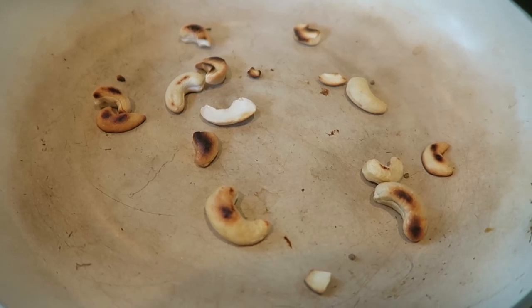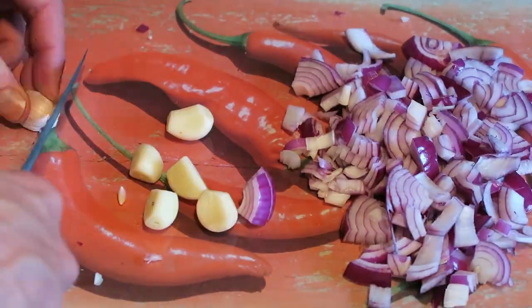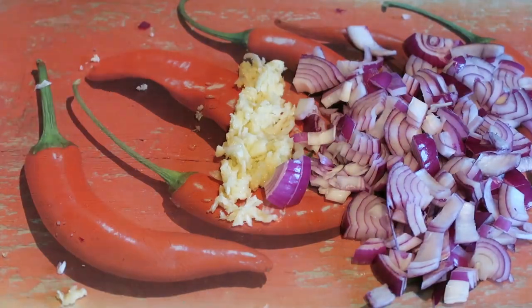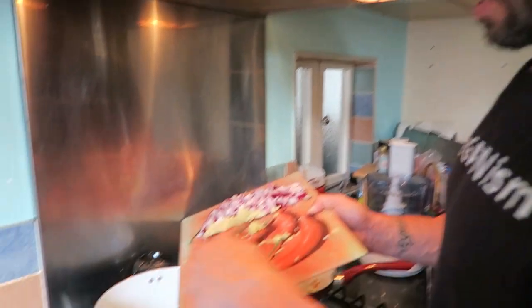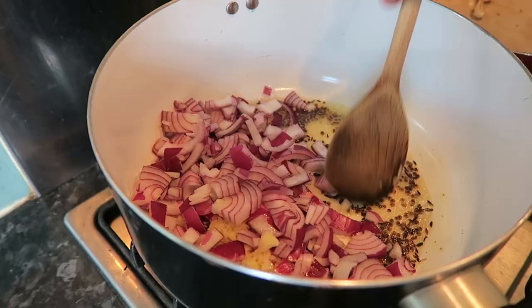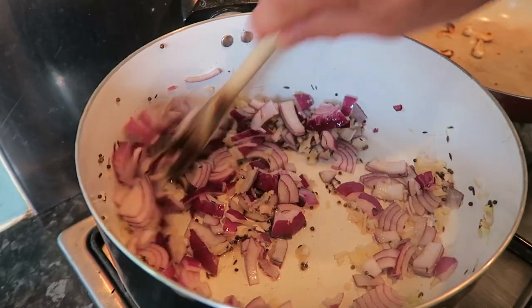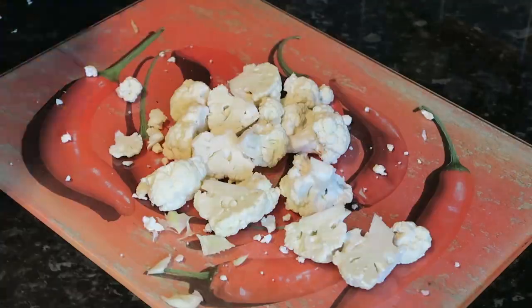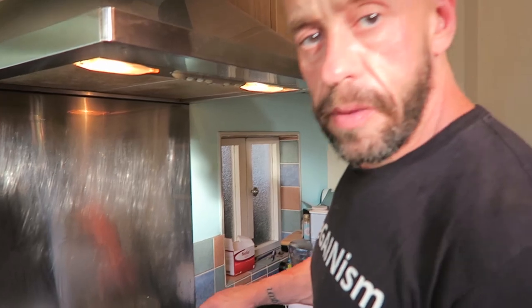Set these aside once they're brown. Now we'll add a little water. In goes the ginger, garlic, and onions, and we'll steam fry until the onions are translucent. Can you smell the aromas? They're delightful. I've chopped the cauliflower up into small pieces — give it a mix and then cover and cook for a further five minutes.